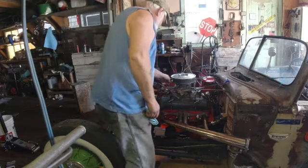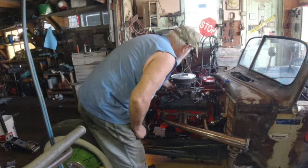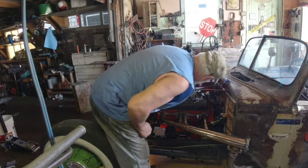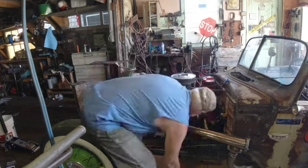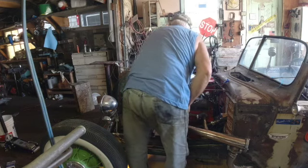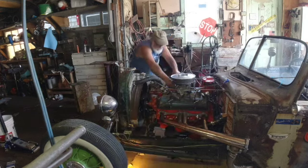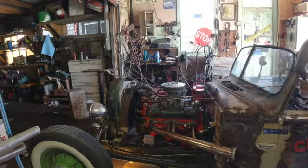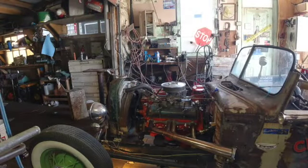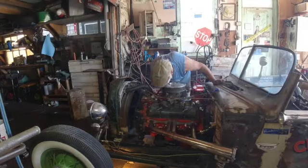Sometimes you can find a little carburetor fitting that will give you some vacuum. I like this one right here that I'm trying to get the cap off of. I've got one right here. There's nothing coming out of this other side. Take it off, move it around to there.